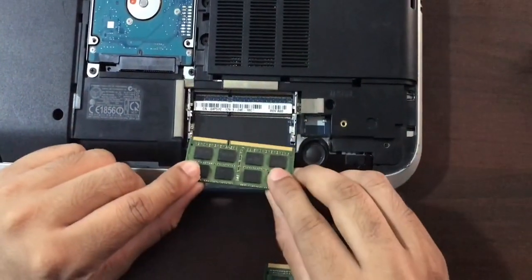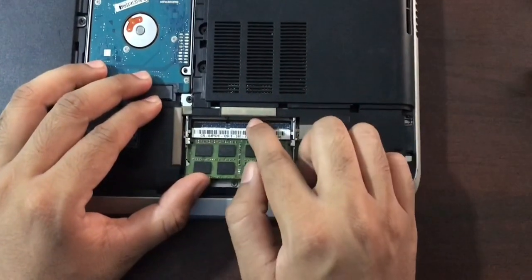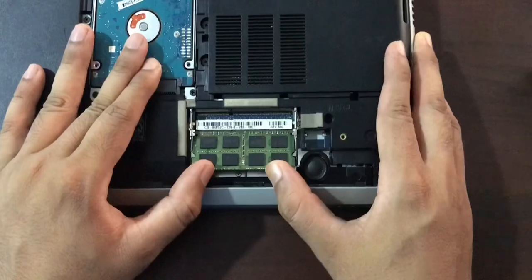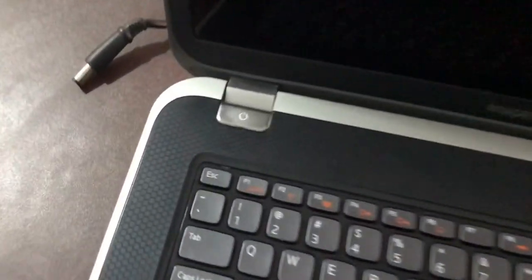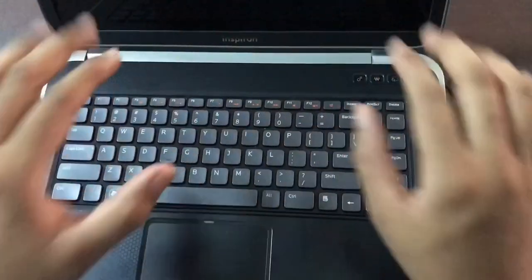I'm going to try the second slot now, because the problem might be with the first slot. I push the RAM into the second slot all the way through, then turn the PC on to see if it's working. The power is coming on — it's all good here — but the computer is still showing a black screen.